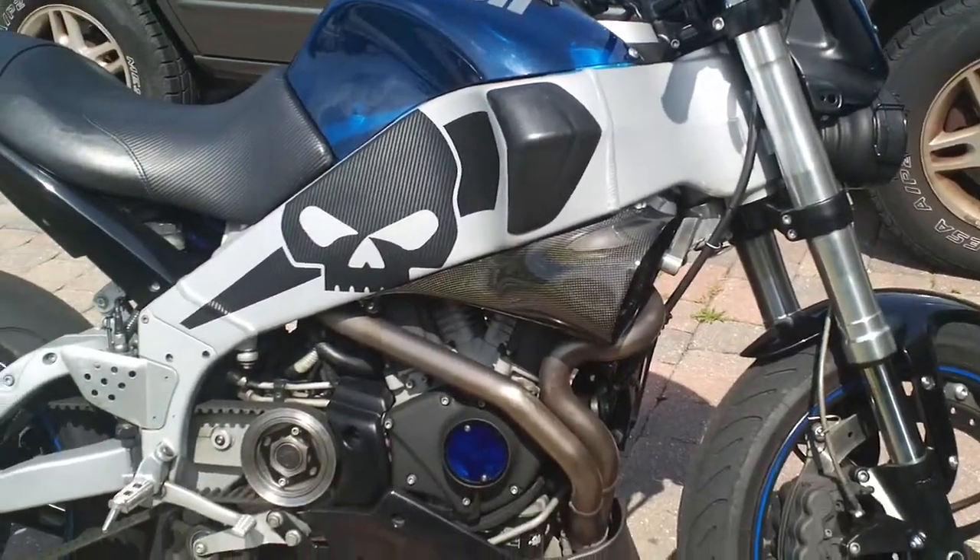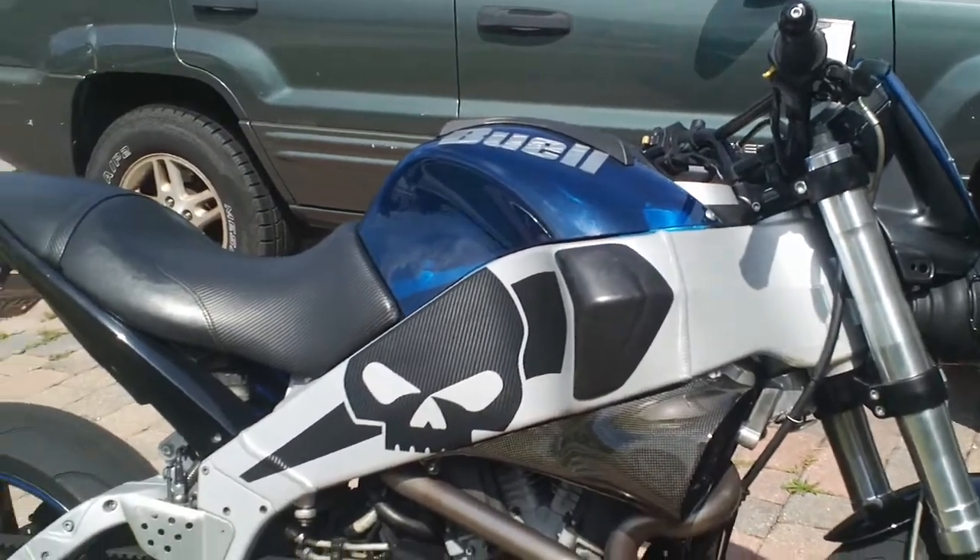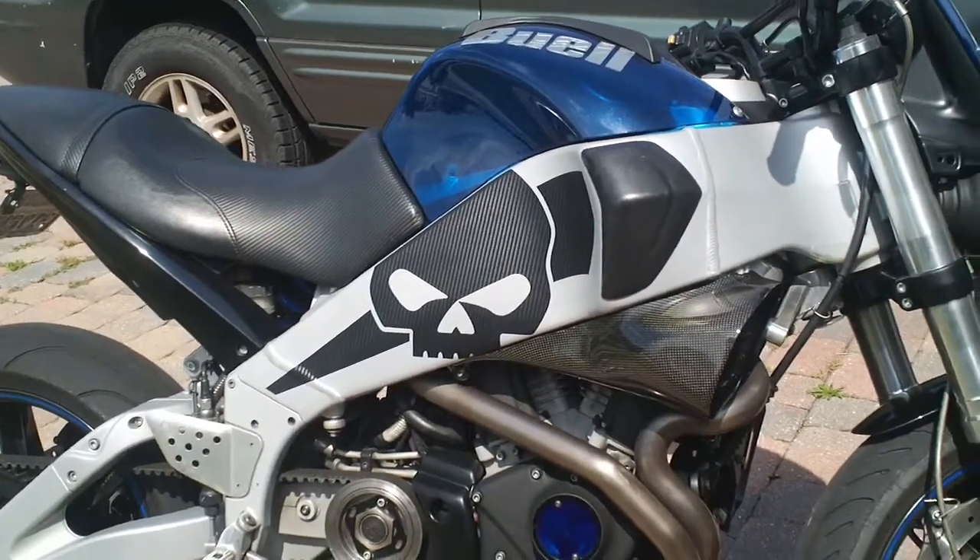I give it my approval. If you see it on eBay, don't hesitate if you like it. All right, bye.